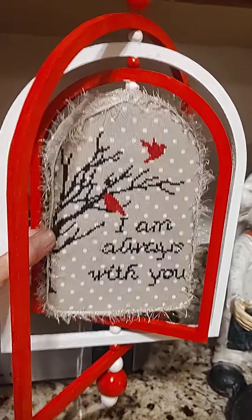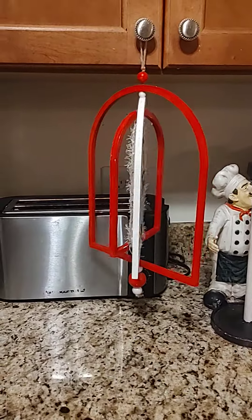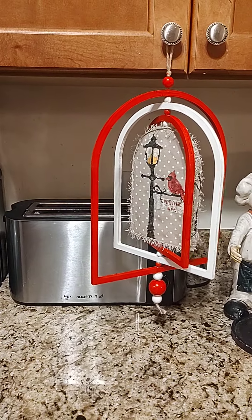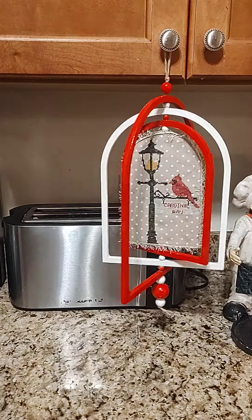Love it! I like the way it came out, guys. I really do. It came out beautiful!